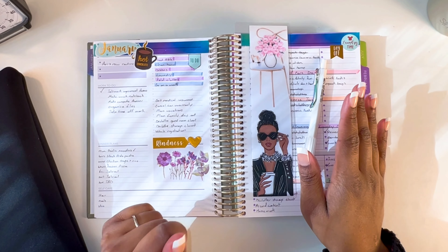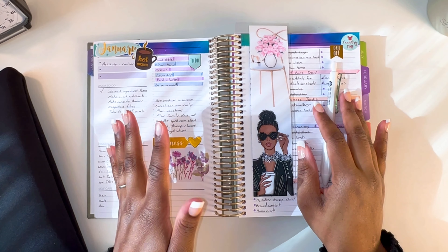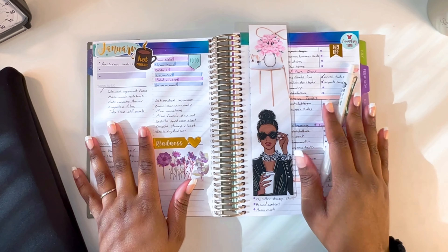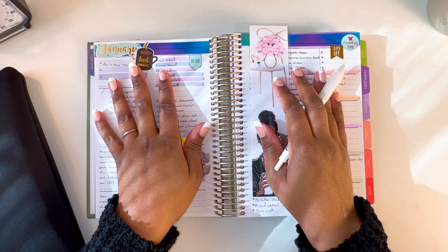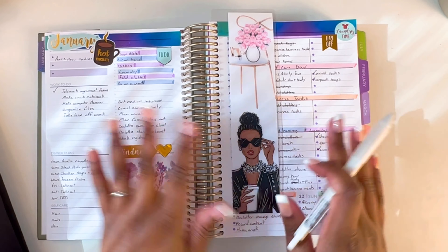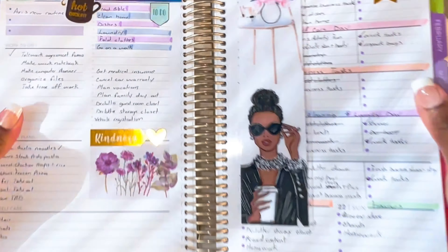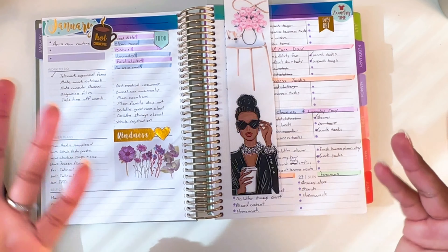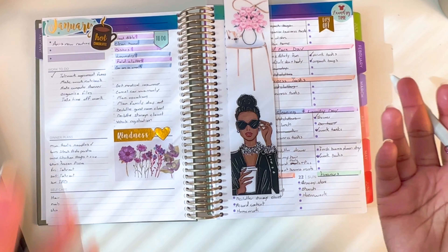Alright guys, let's dive right into planning our week. I know I missed last week — I was actually out of town for my sister's baby shower. It was so busy that week, but this is the spread I had for the week of the 16th through the 22nd. I really like it. I feel like I'm getting better with my decorating and my planner, being able to utilize my stickers the right way to just make them look prettier.